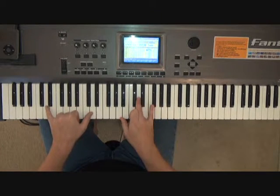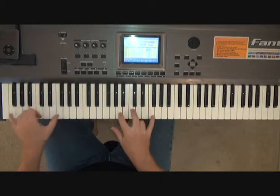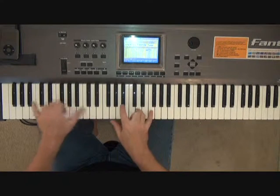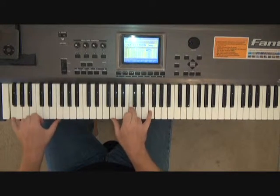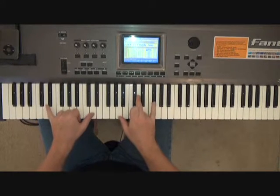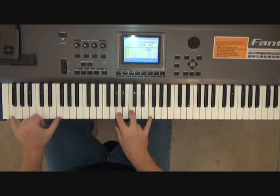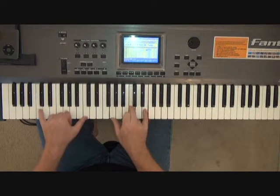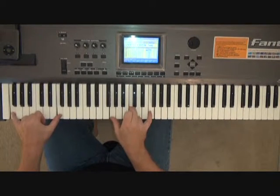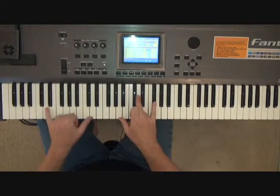So look at the two hands together and it looks like this. Once again.